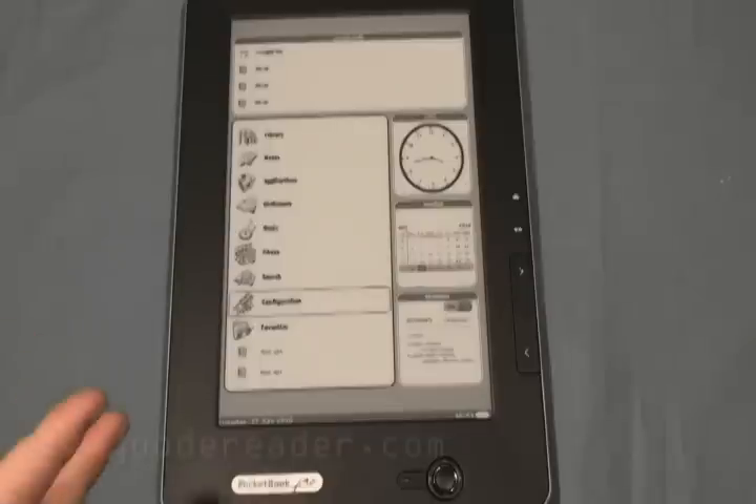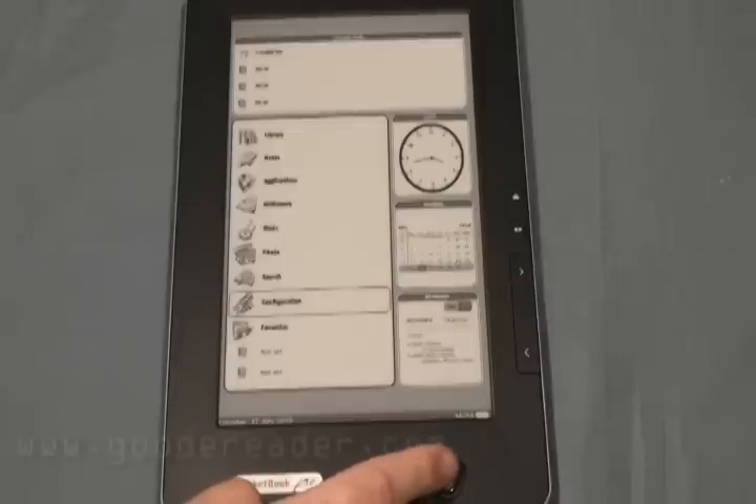Before we get into navigating and showing off a bunch of features, we just want to lay on you all the specs. There's no touch panel, but you can navigate via the trackpad as well as the intro button. It has a 533 MHz Samsung CPU processor, 256 megabytes of RAM, and 2 gigs of internal memory, but you can increase this up to about 32 gigs via a micro SD card. It does Wi-Fi for wireless connectivity.